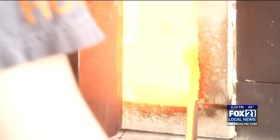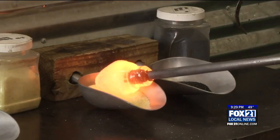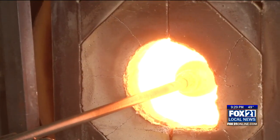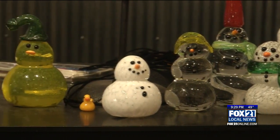First, the glassblower grabs glass out of a furnace at 2,100 degrees. Then the glassblower dabs the glass into a yellow powdery dye to be melted together to give the duck that solid base color. We do a design your own snowman in the fall, and they're very similar with their setup. So we figured, why not do design your own duck?